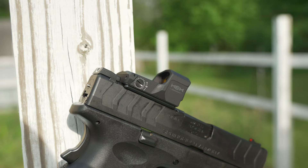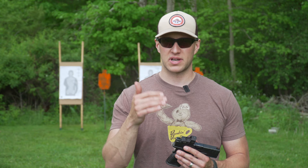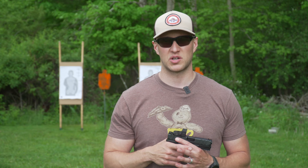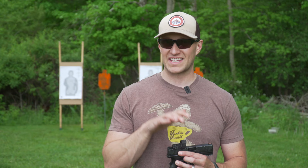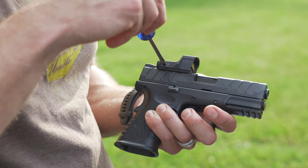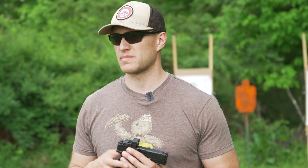Now let's get into the Hex Dragonfly. It has an actual button on the side — unlike the RDP which had no button and was auto-adjusting — so you can manually adjust brightness, turn it off, and control it yourself. It has a 16-hour auto shutoff feature, and it will shake-wake or turn on for you. It's a simple up-and-down button, very similar to how the Leupold Delta Point Pro works. The viewing window looks clear. These Hex optics are very impressive, and at $250 it's a better deal in my opinion than the Burris FastFire or Vortex Venom. Are they top-of-the-line red dots? No. But durability-wise compared to an RMR, Holosun, or the new Acro P2 — I can't say for certain, but the build quality looks good.